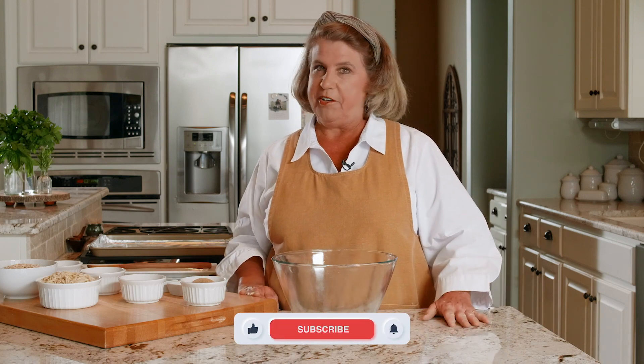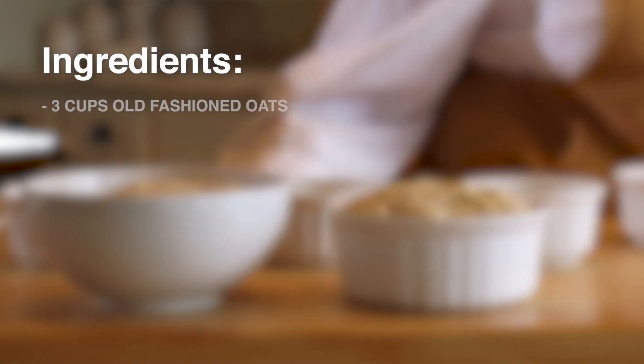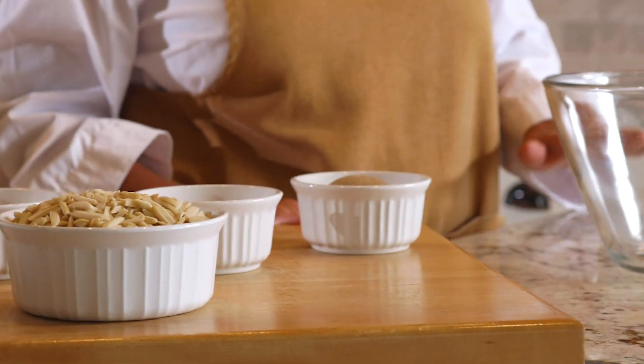Hi, welcome to my kitchen. My name is Rose and today we're going to be talking about granola. I had a dear friend visit us and she brought a basic granola recipe with her, but I felt like I wanted to add a little more flavor to it. So my daughter and I experimented quite a few times and this is what we came up with.